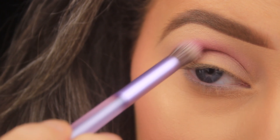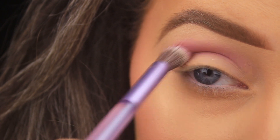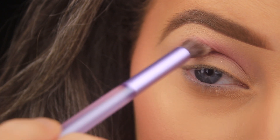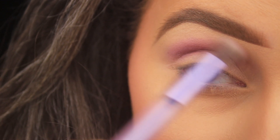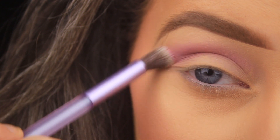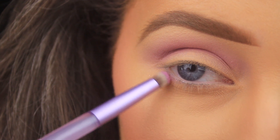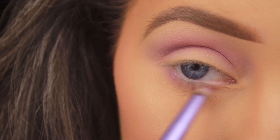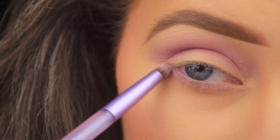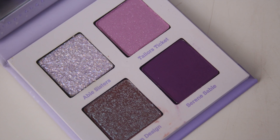You can really see what I mean by semi-matte — those little flecks aren't too apparent on the eyes and it nearly looks like a matte shadow. I'm adding this in a couple of layers, just building up the intensity. Then I'm switching the brush around and using the small bullet-shaped end to pick up a bit more of that shadow, dusting it all the way down along the lower lash line from outer to inner corner.